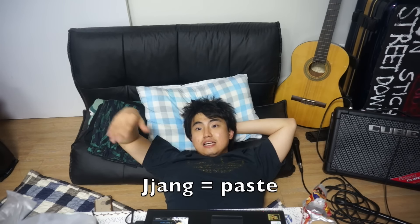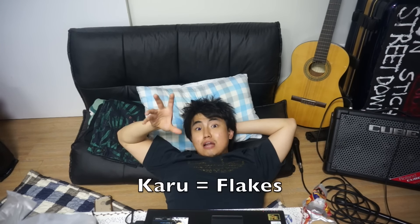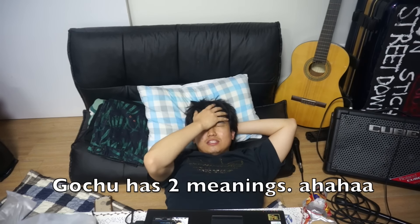In Korea, 80% of all the food, either they put gochujang or they put the red flakes, which is gochugaru. Gochujang is the paste. Gochugaru is the flakes. Gochujang can also mean dick in Korean, but most of the time it means red pepper paste.